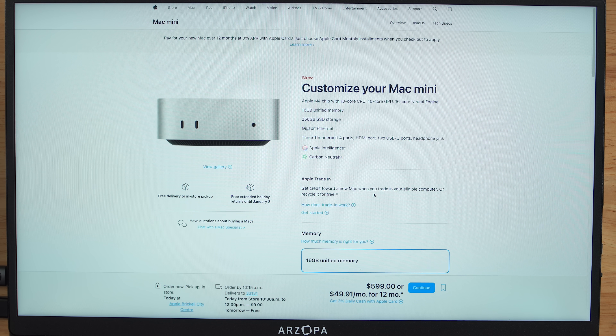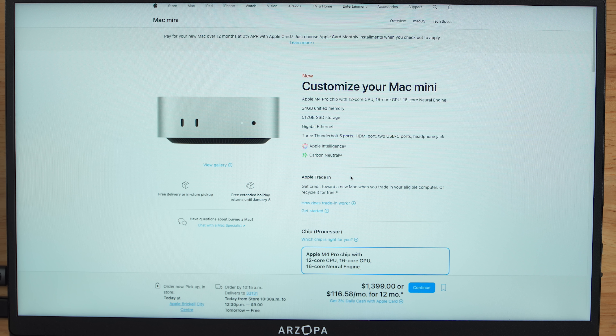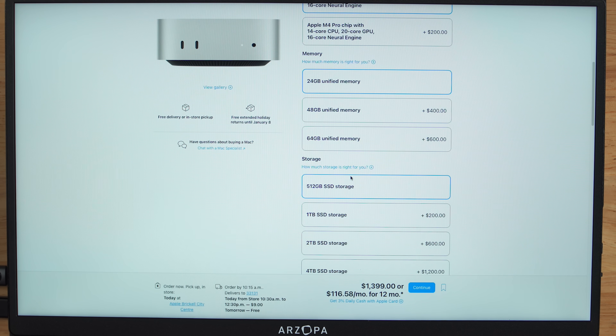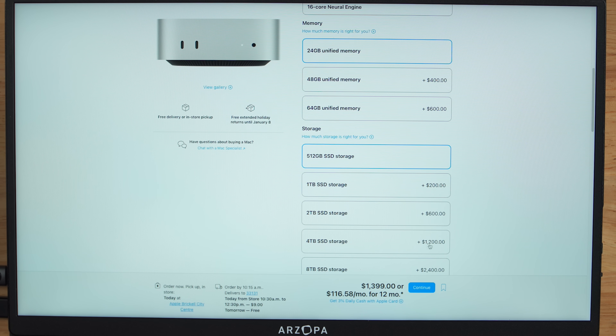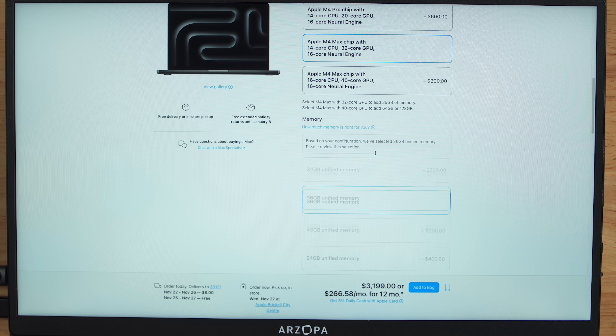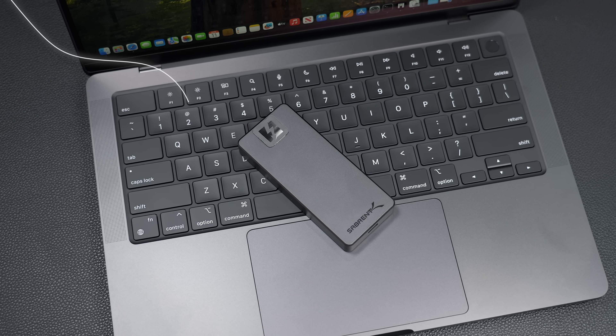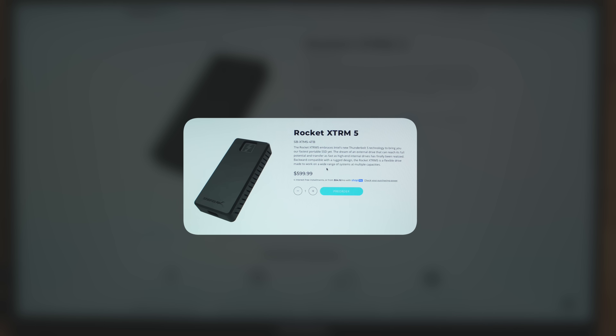With the base model Mac Mini, the maximum SSD upgrade you can go for is 2TB, which costs a whopping $800. With the Mac Mini M4 Pro, upgrading from 512GB all the way up to 4TB costs a whopping $1,200. And the 14-inch MacBook Pro with the M4 chip — upgrading from 1TB to a 4TB drive costs a whopping $1,000. Right now our Thunderbolt 5 Extreme SSD is available for pre-order at the 4TB size for just a hair under $600 — a huge saving depending on which configuration you go for.